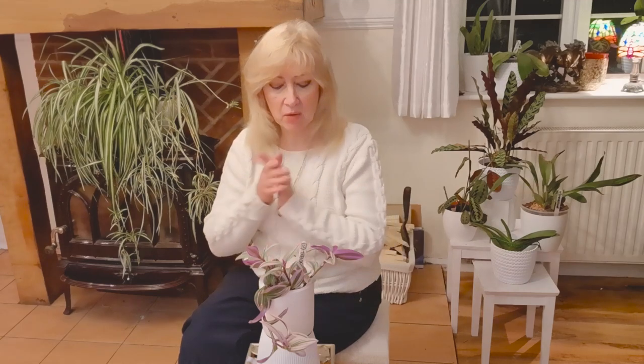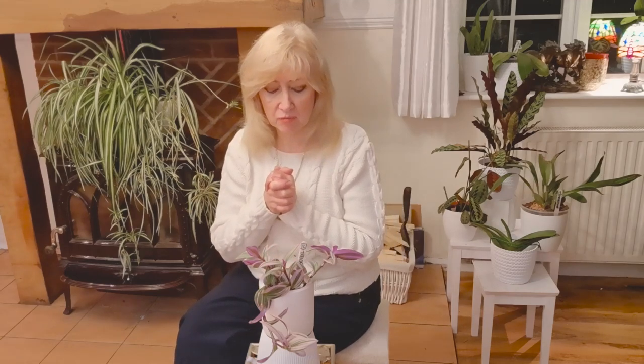Hello, I'm Shirley and welcome to my channel. Today I thought I might just talk to you a little bit about one of my favourite plants that I've bought recently, and that plant is this one — the Tradescantia.